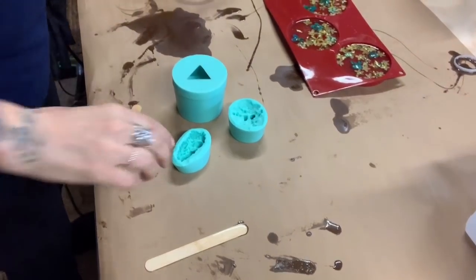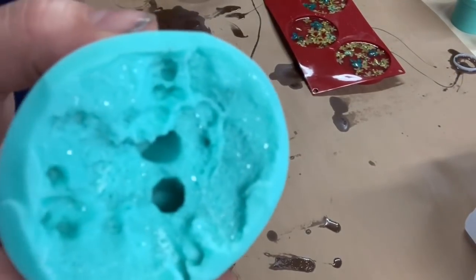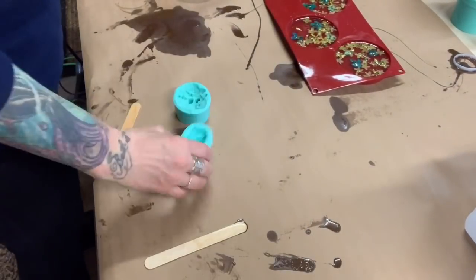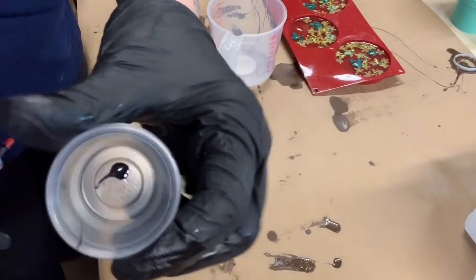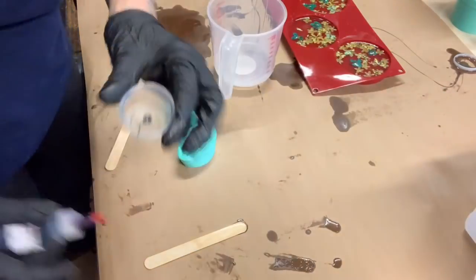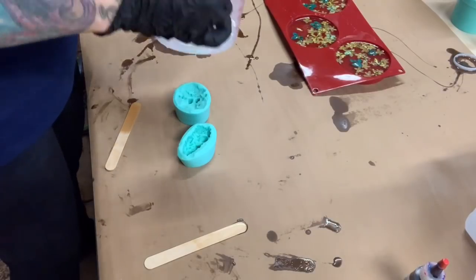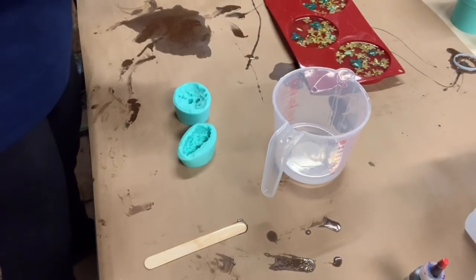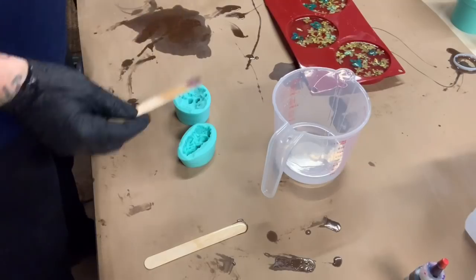Hey everybody, welcome to another video of Monica Barnes Art. I just want to show everybody what I do with all my extra resin from my paintings. These molds I got from Lee Crunch Creations. I put a little tiny drop of purple in a cup — that purple is from Resin Obsession, it is a clear transparent color. I'm mixing a little bit of resin in with the purple right now.